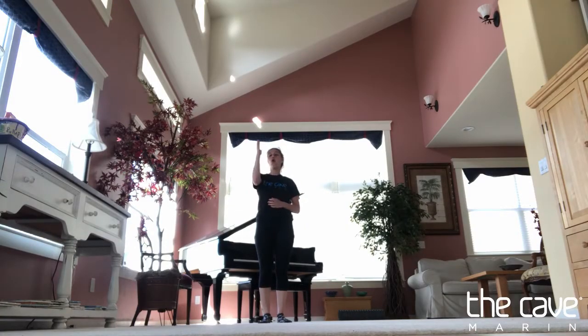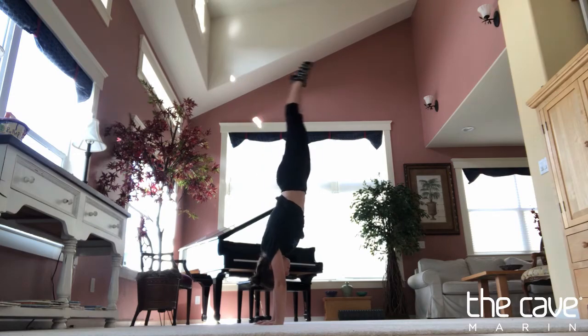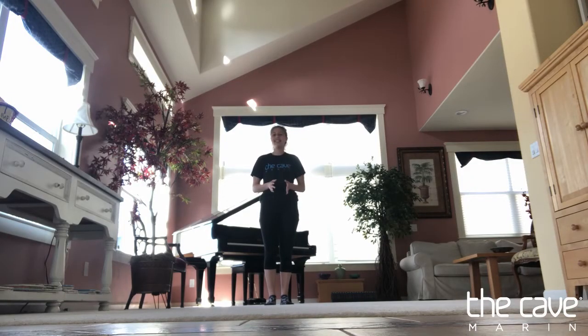Now we're gonna try a similar skill except we're gonna try and hold our handstand for longer, and we're gonna bring our feet together at the end — sort of like a cartwheel step together. That looks like this.